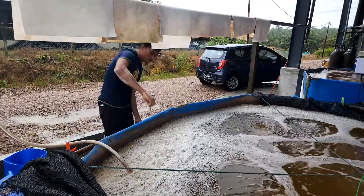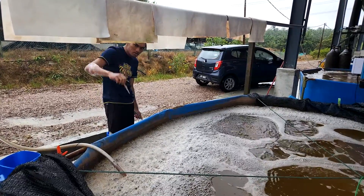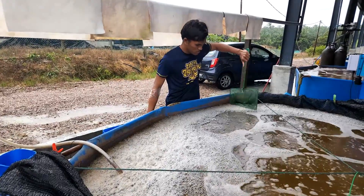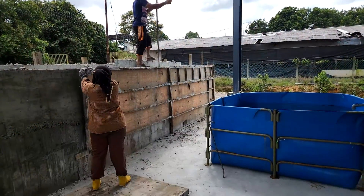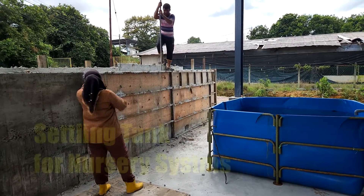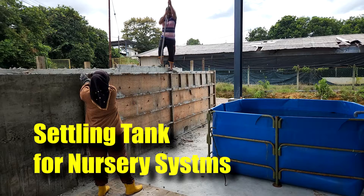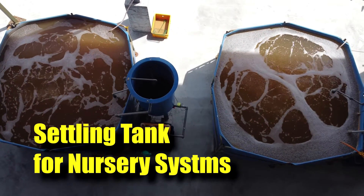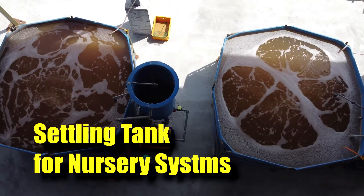Hi guys, thanks again for visiting us at RS Aquaculture. As you might know, we are actually producing shrimps in biofloc conditions. And in these systems, we actually use settling tanks, and we have been using them since we created our farms from the very start. So in this video, I'll be showing you guys what are the key components in the settling tanks in our nursery system.